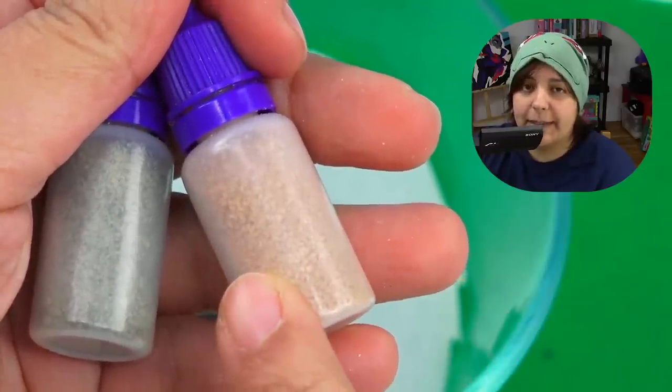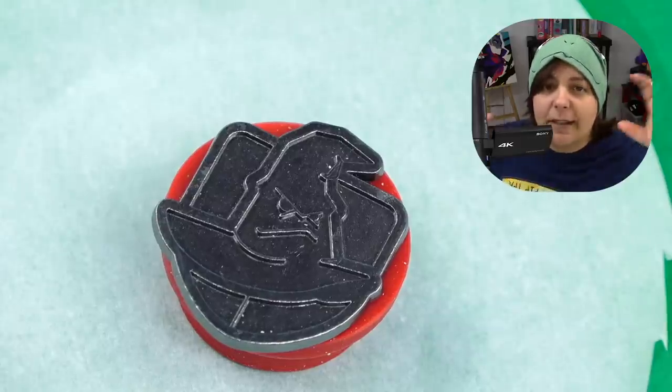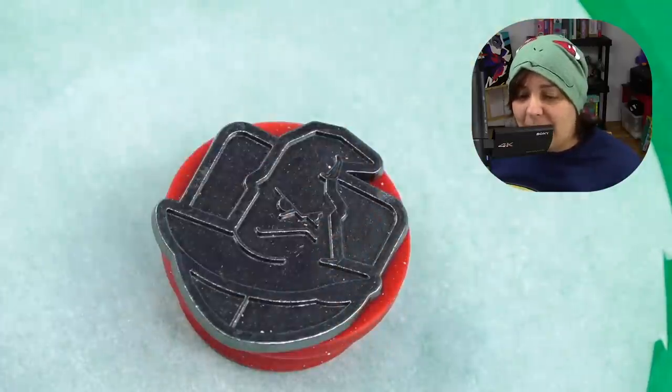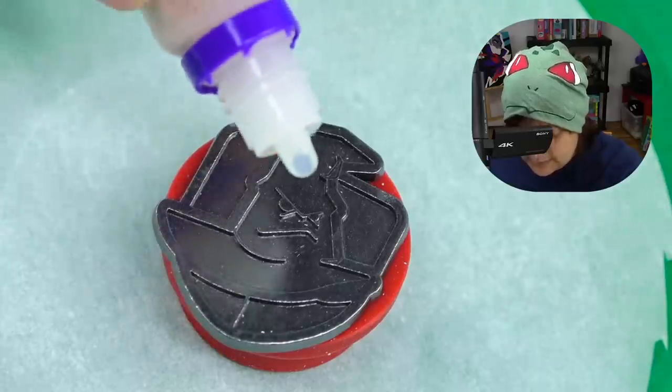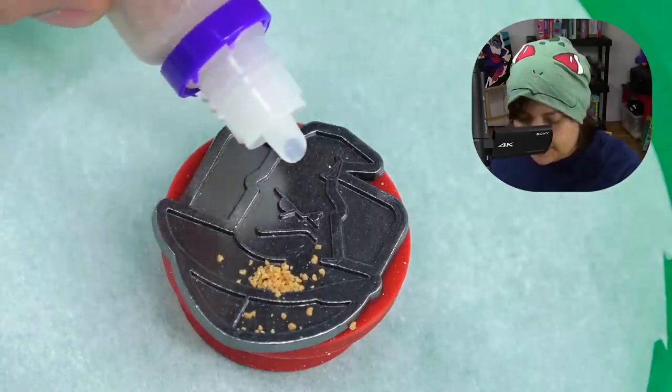I chose the Sorting Hat because on this channel we don't discriminate regardless of what house you're in — unless you're in Hufflepuff, then we just love you a little more. I'm Ravenclaw, by the way. Let me know what house you're in! I'm going to start inside and make my way outside since I have no idea how this powdery stuff behaves. The brush can push things out of the way — oh, I don't even have to squeeze!